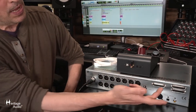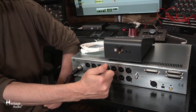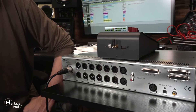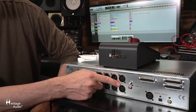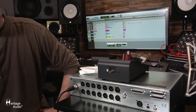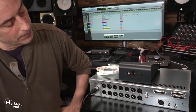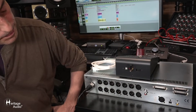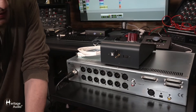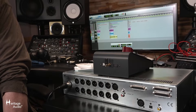On to the inputs. We've got four of them on a D-sub 25 Tascam protocol connector. Quite interesting as well, we also have input number one repeated on XLRs, which is a convenience thing. And then also a pair of stereo unbalanced inputs, as well as a trio of digital inputs: the AES-EBU, the Toslink, and the SPDIF.